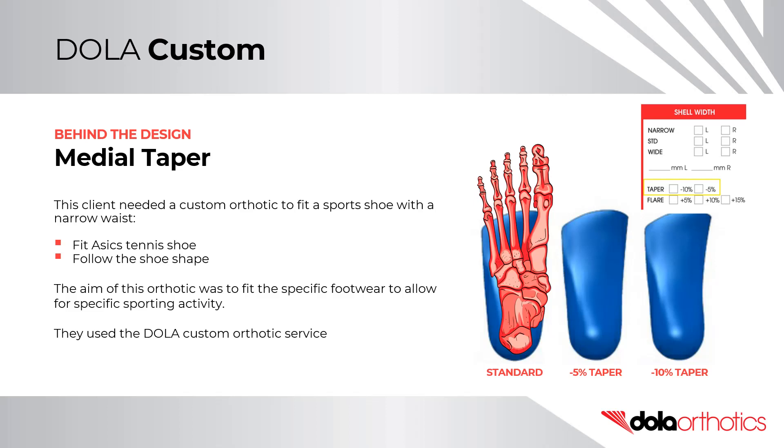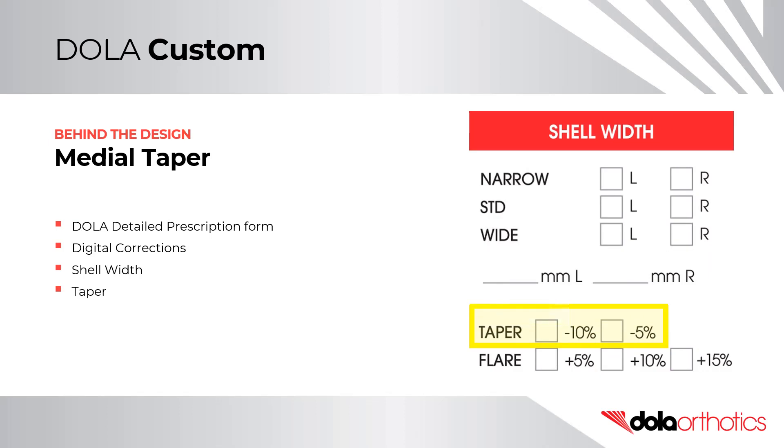They used the Dolla custom orthotic service. They selected a taper from the shell width options in the Digital Corrections section of the Dolla detailed prescription form.